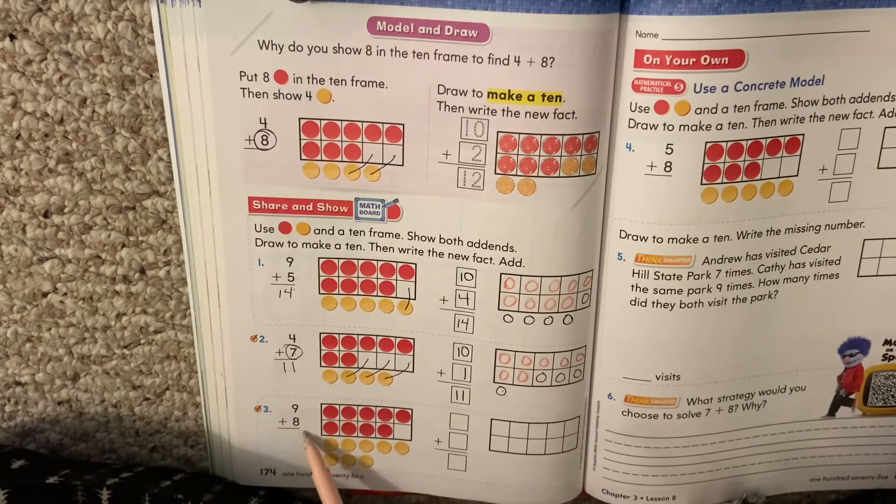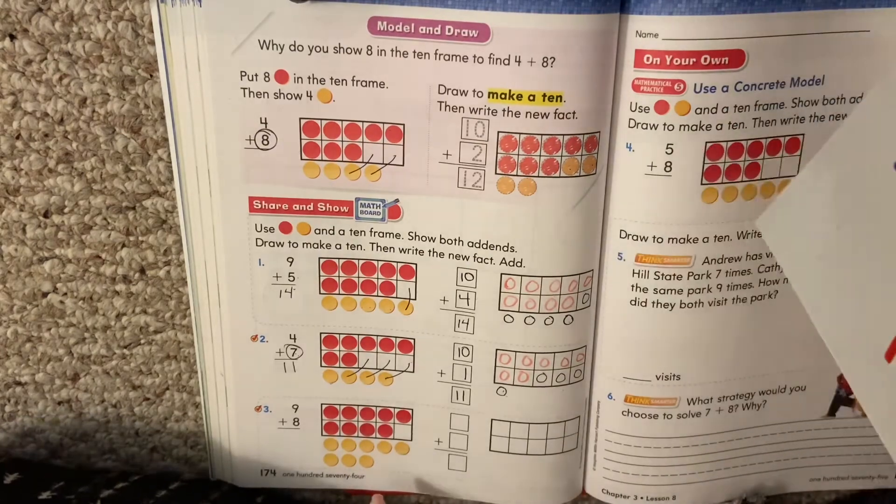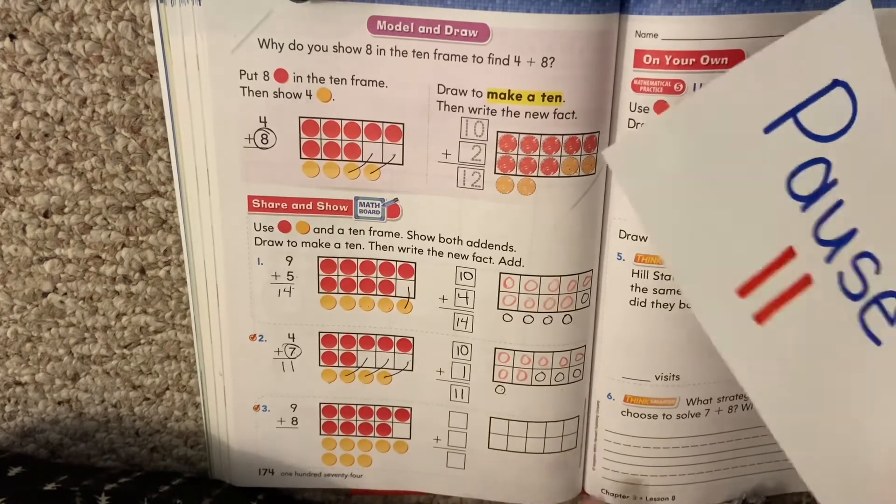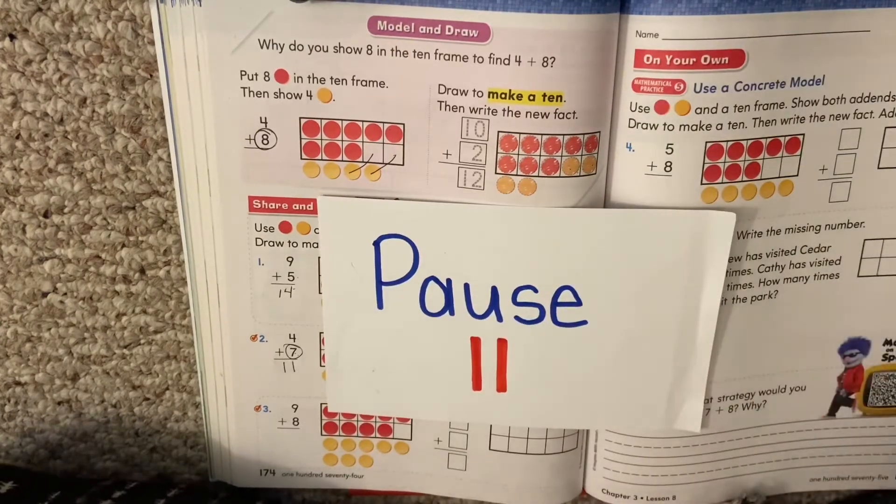I want you to try number 3 — give this a try. Pause. Remember, scoot it up, make your new picture that has a 10 in it. When you're finished, hit play to check your work.